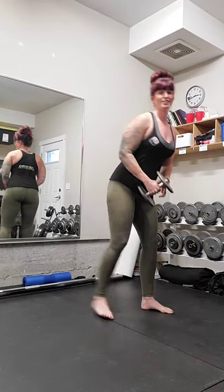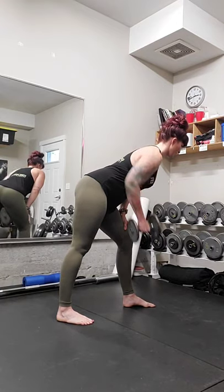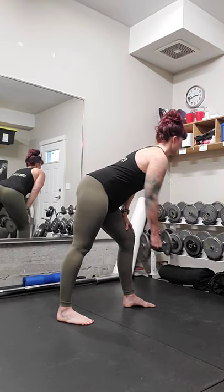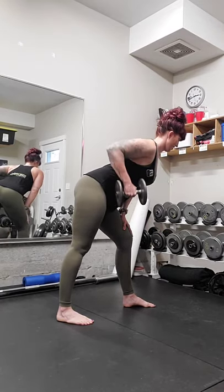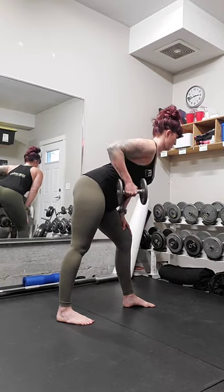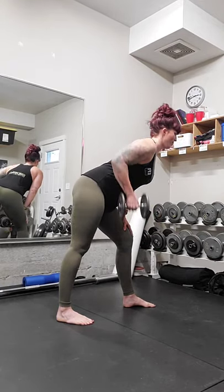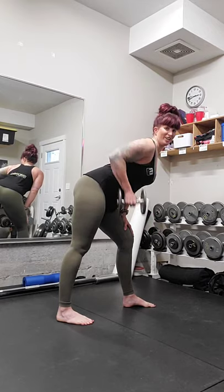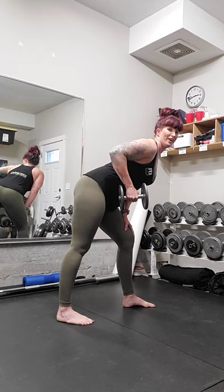Other side — turning around, hand on the opposite leg, nice flat back. For ten, nine, eight, seven — keep that spine nice and long — four, three, two, one. Good.